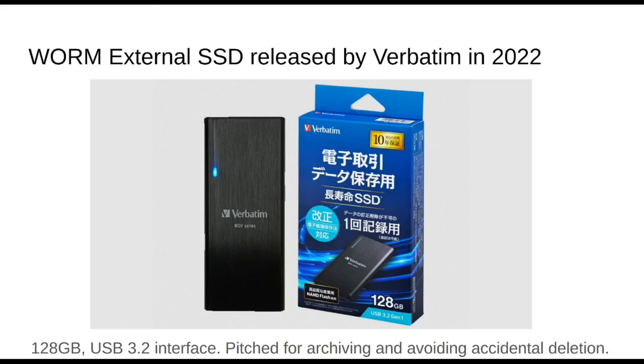Archival is kind of the chief of WORM use cases. When you want to archive stuff and you're doing strict cataloging, that's when it's an advantage. Verbatim did this thing in 2022 called the WOV series, and I'm not 100% sure it was brought to market — you know, when you read press releases and can't find it online. Would I buy one? Not really. With my optical media, I can't think of an independent use case — WORM doesn't necessarily mean data permanence and longevity. It's still an SSD, and I wouldn't use that personally for archival.